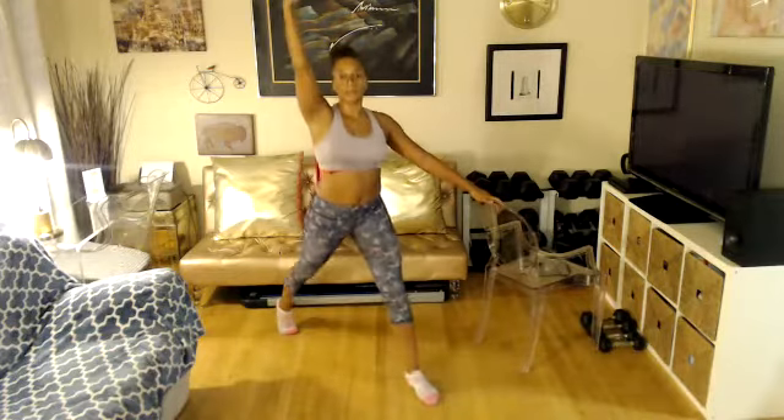Up, drop. Your last four. Two, one more. Stay down, ladies. Stay down. Find your balance — seven, six, five, four, three, two, and one.